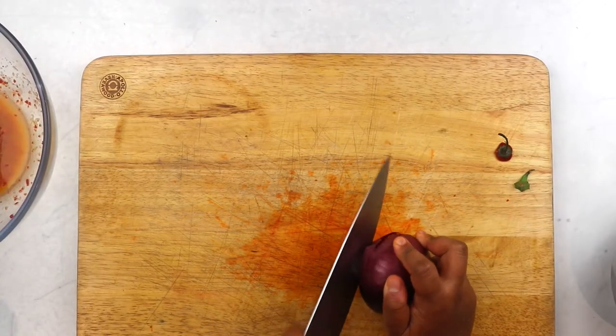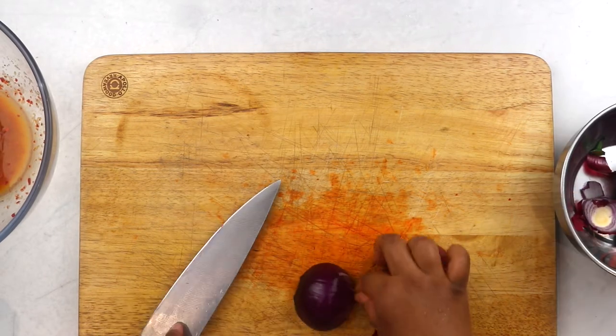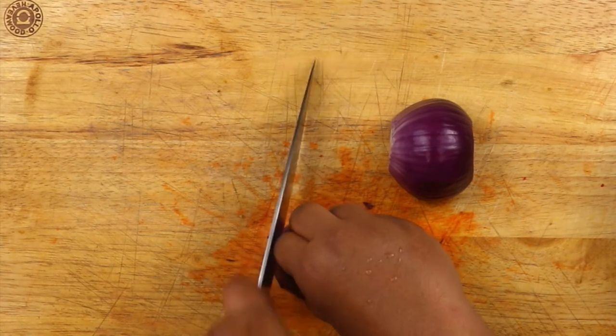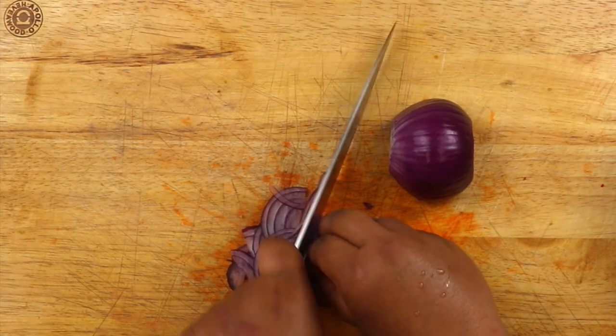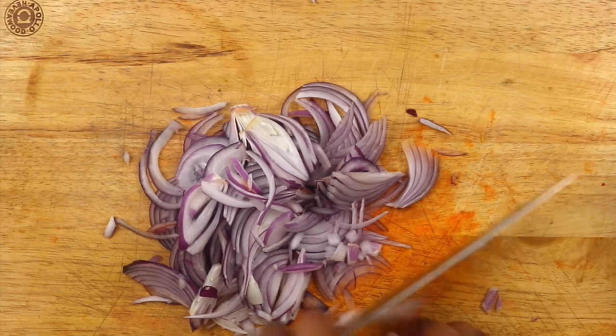Then we move on to one of the key ingredients of this recipe. I really enjoy red onions because they have a naturally sweet flavor and work wonderfully raw in salads, so I highly recommend red onions for this dish. Here we want to slice our onions really finely. In this recipe the onions sort of marinate in the salad dressing.